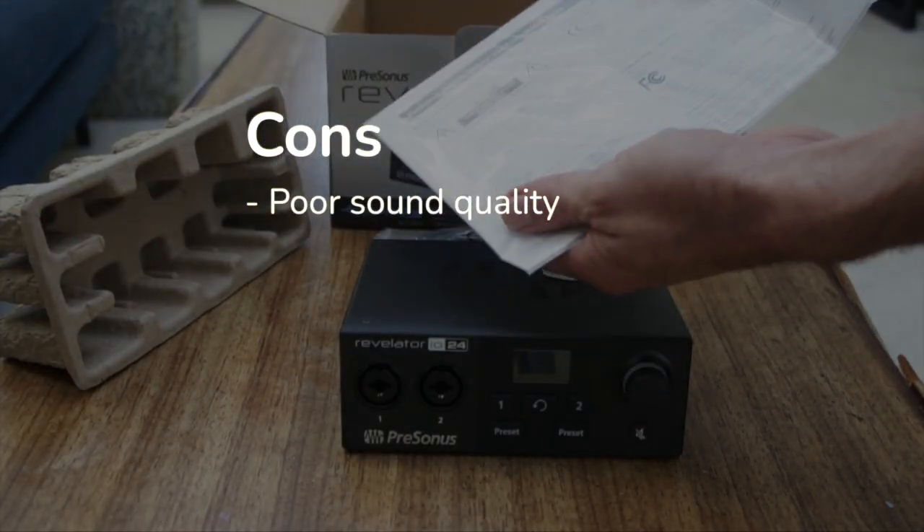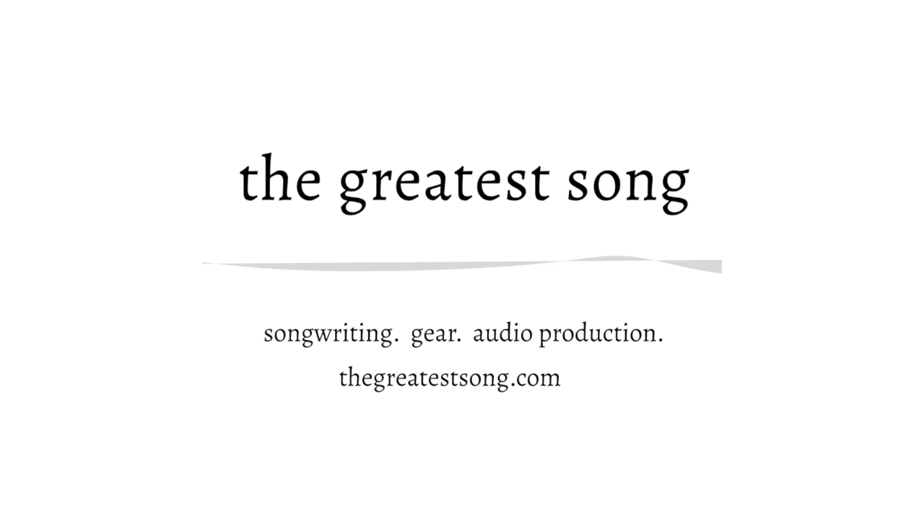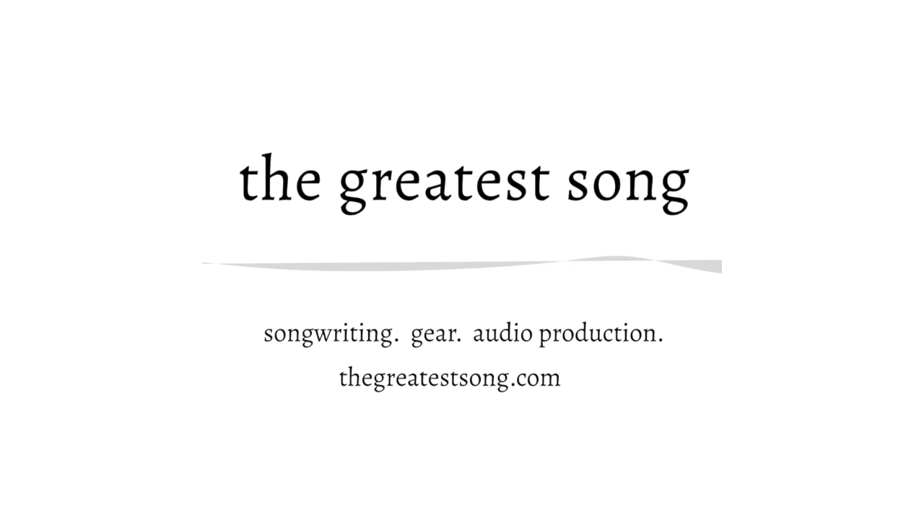That was kind of a buzzkill after it was marketed as a podcaster's dream. Our pick at TheGreatestSong.com: the winner goes to the Focusrite Scarlett 4i4. With two XLR inputs, built-in loopback software, crystal clear preamps, and a great price, this interface took the trophy for podcasting and voiceovers. Thank you very much for joining us. Definitely have a listen to the audio tests on all these interfaces in the full review listed in the description. Huge thanks again for watching and for joining us at TheGreatestSong.com.